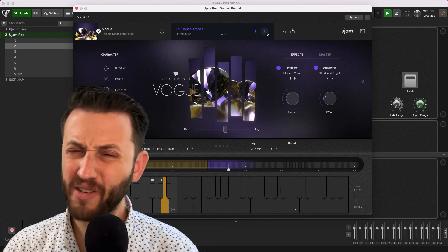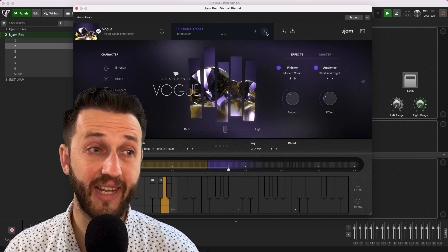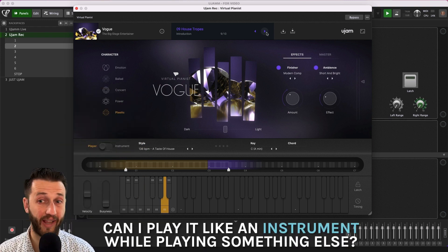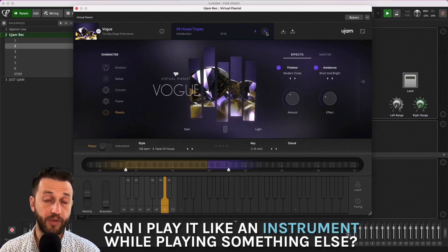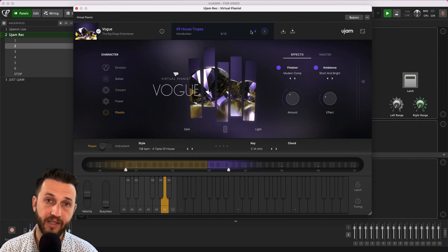These are some pretty serious piano sounds and piano tracks, but the question I have is, can I play it like an instrument while I'm playing something else? To test that, I have a Rackspace set up in Gig Performer, and I'm going to show you how I have it and how this is working, and then we'll get to my recommendations and thoughts.